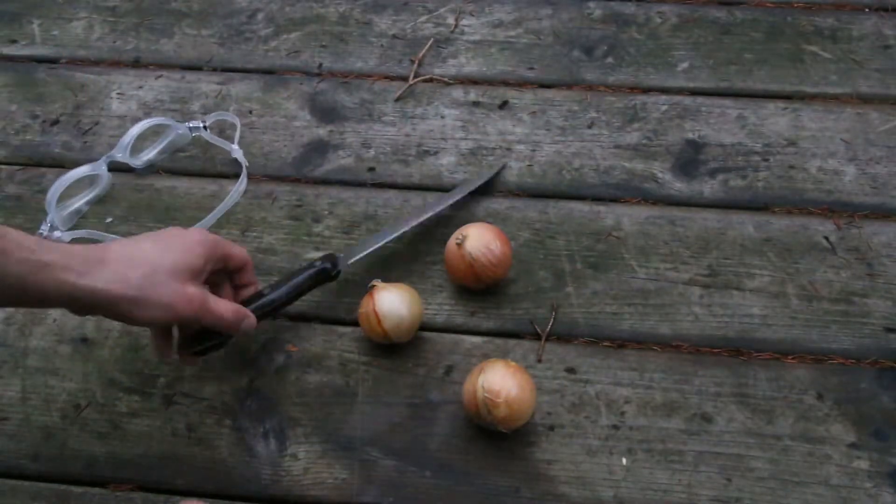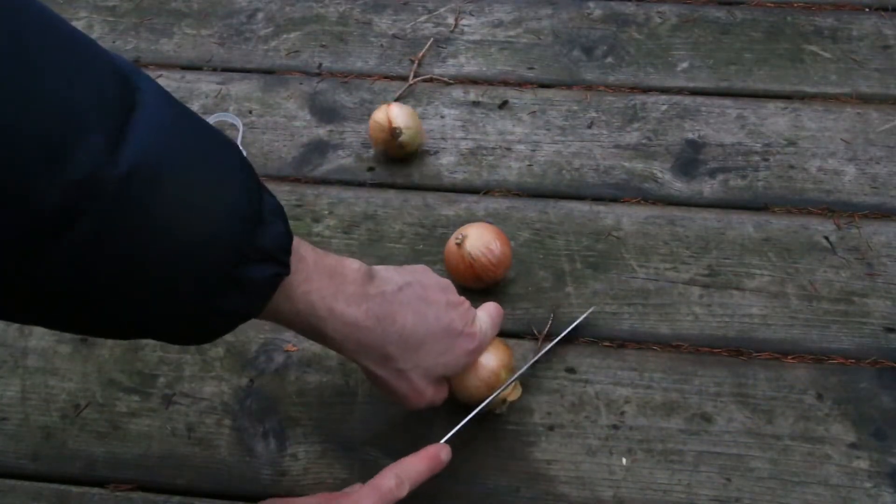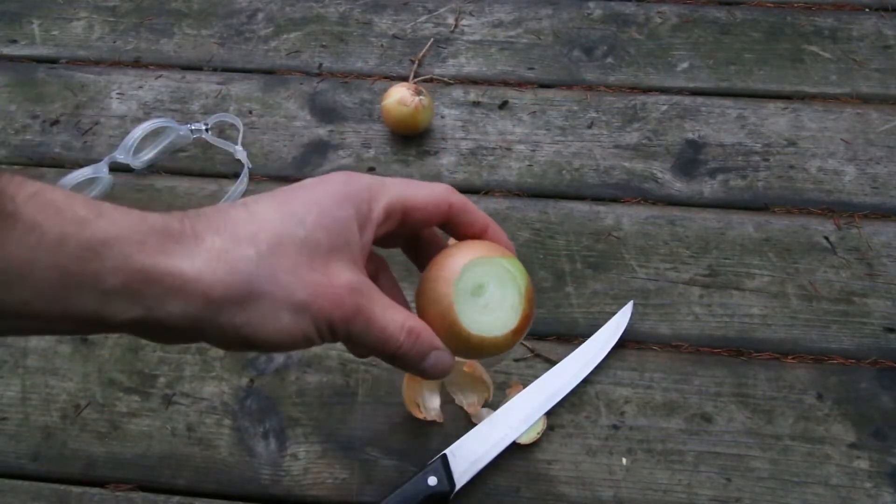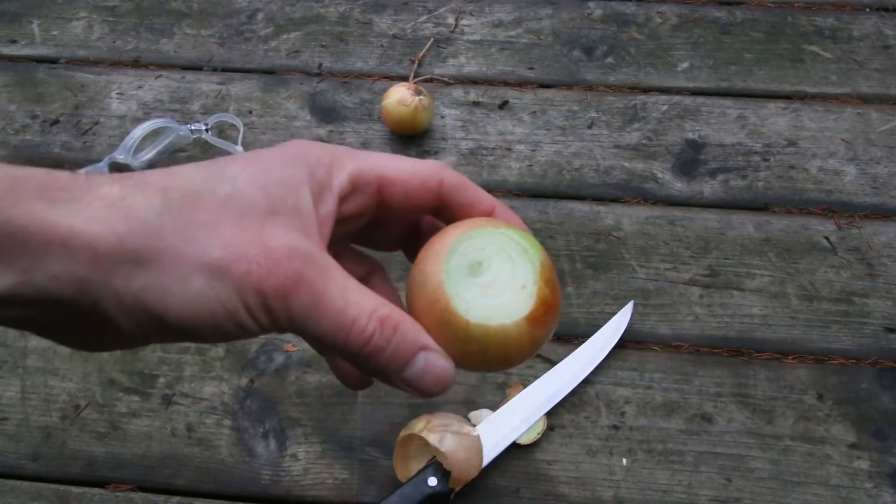Then you can cut as many onions as you want and there shouldn't be a problem. Your eyes won't tear.